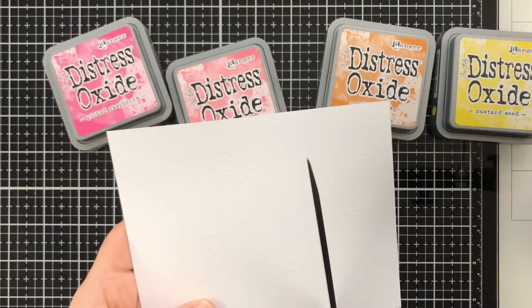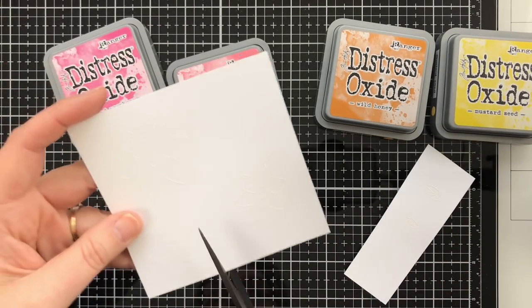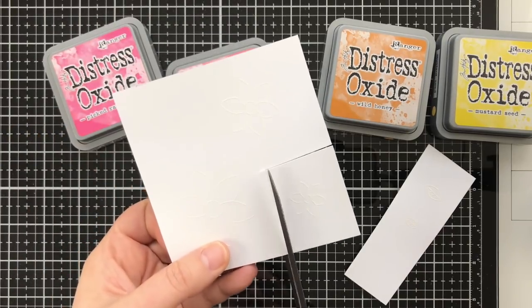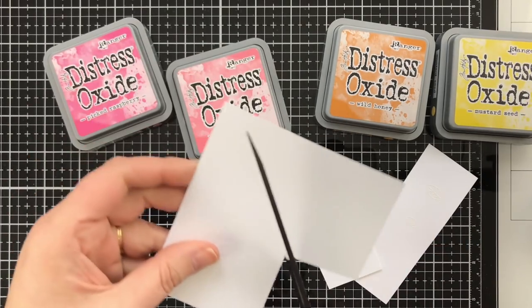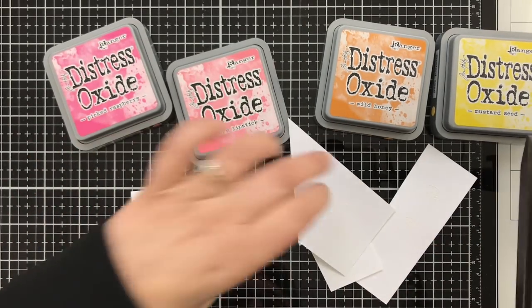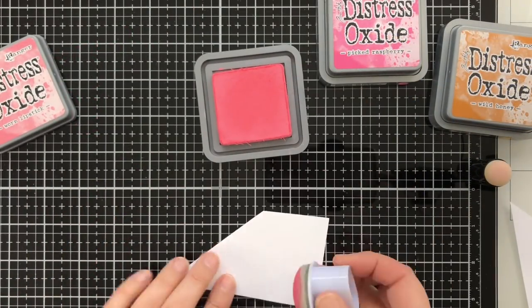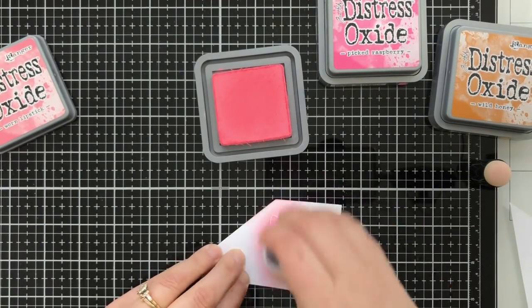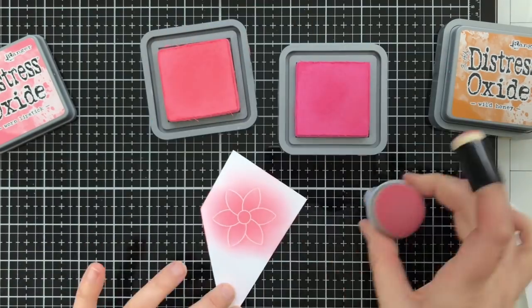I'm cutting them apart because I want to ink blend and I don't want to mask and worry about getting ink on one image and not the other. So using my big scissors, I'm cutting everything apart so I have it all isolated. I'm not doing fancy ink blending today — this is really basic. I'm taking a little bit of color and coloring the bloom over.